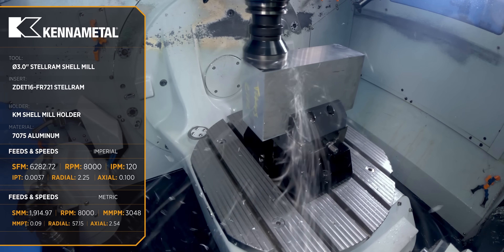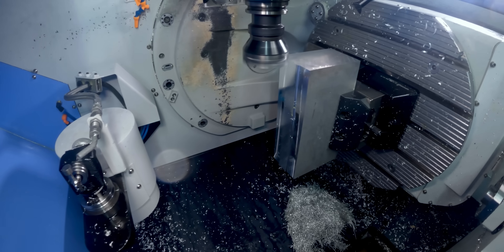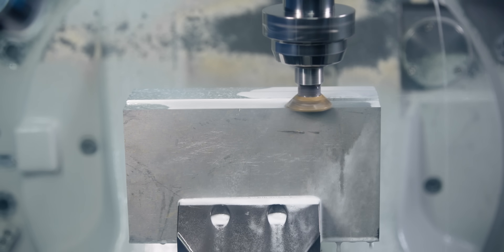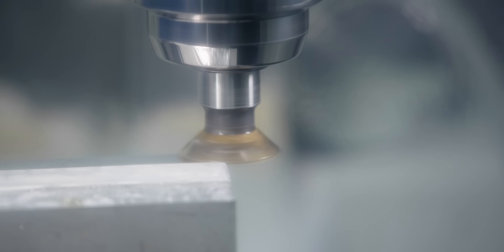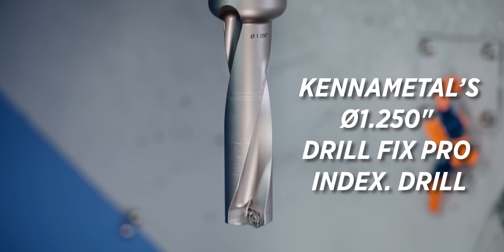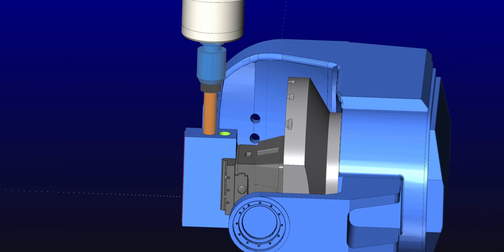So the first operation here is just a material prep operation. We're going to deck the top and the sides, go ahead and put a dovetail on it. Then I'm going to come in with a KineMetal DrillFix Pro and do some chain drilling to get rid of the bulk of the material on the inside of the part.